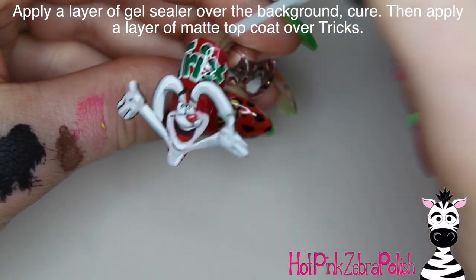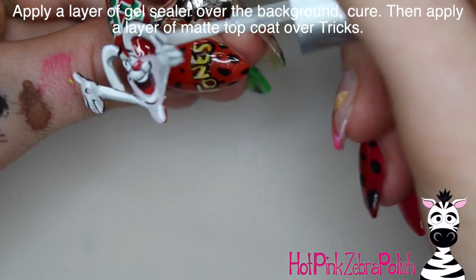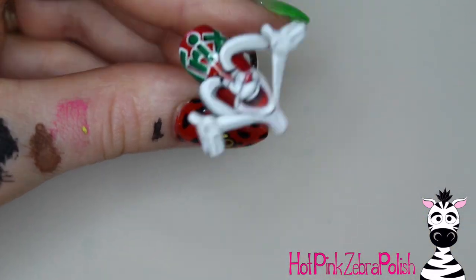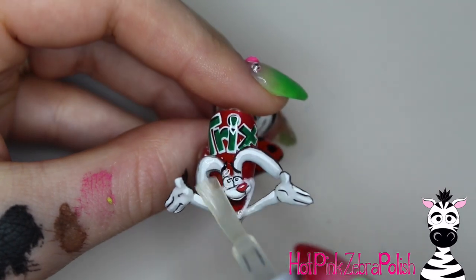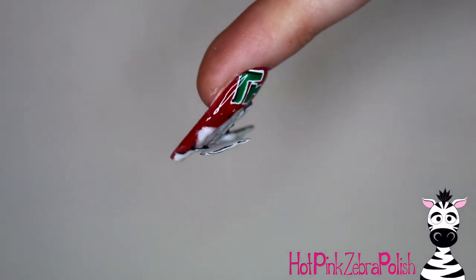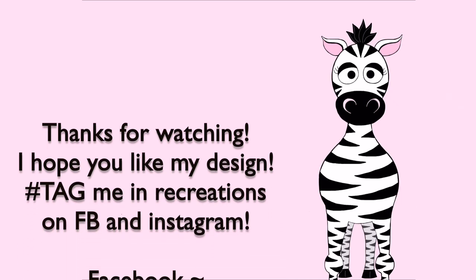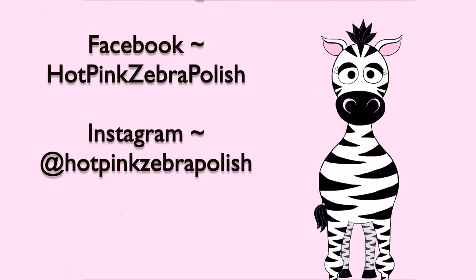After all that I'm going to apply some gel sealer over the background to make sure everything is nice and shiny and protected from hand washing, then cure it. After that's done I'm going to apply some matte top coat over Trix, and this whole design is done! I think this is so cute — I love how three-dimensional it is and how he really sticks up off of the nail. If you do decide to make a recreation of any sort, please tag me on Instagram or Facebook because I would absolutely love to see them — I'm always flattered when people send me recreations, it makes my day. See you next time, bye bye!